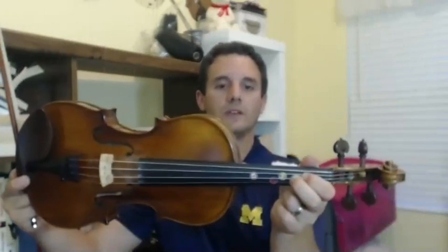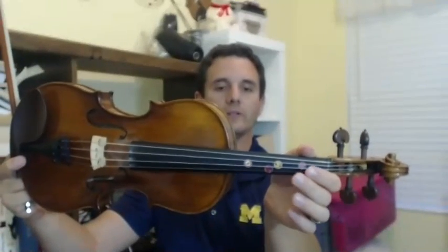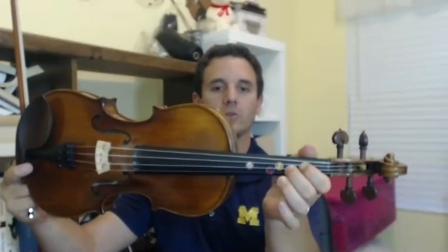Now let me play the next measure: C, open, open — D, E, open, open — D. And then it kind of goes back to the beginning theme.